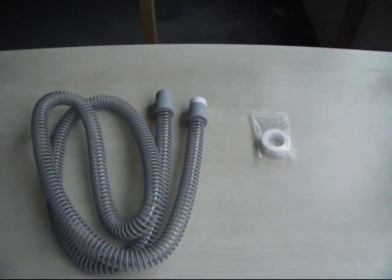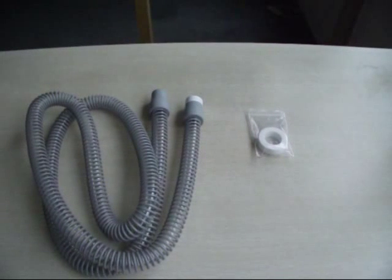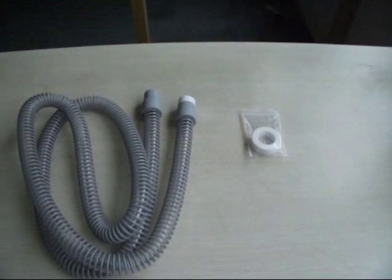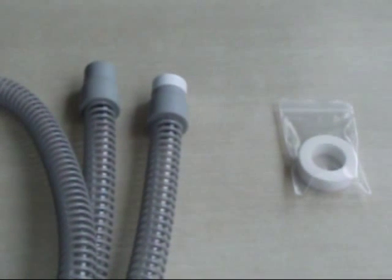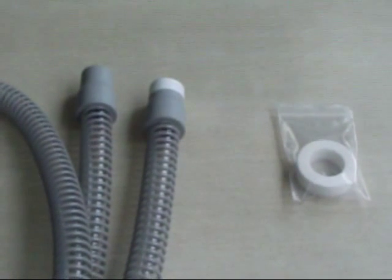Step 5: The medical adhesive tape can closely connect the special tube of the CPAP and the gas outlet of the disinfecting machine. The interface of a new tube is tight, so it needs to be wrapped with some layers. The interface of an old tube is loose — it can be wrapped a little or not at all. Please wrap at least one surface.